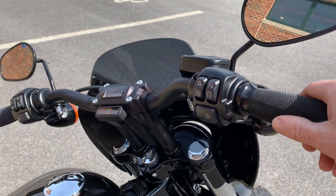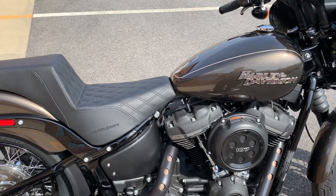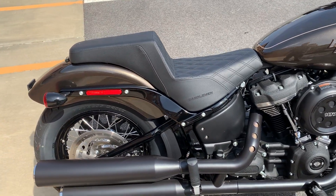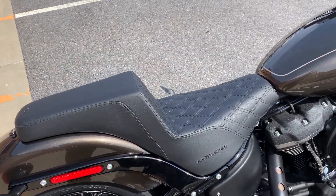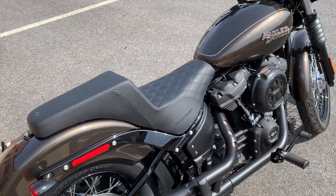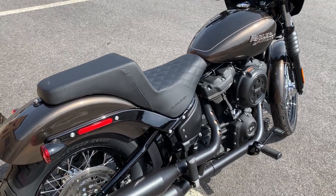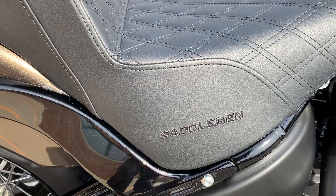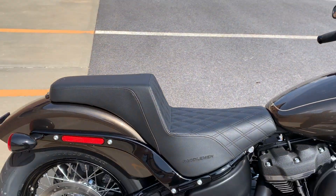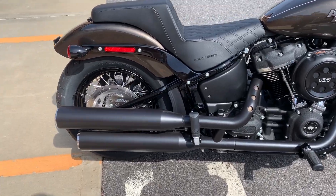We also added these Gitter Grip grips in the black version, so they match the black theme of the rest of the bike. I really struggled with the seat on this — we tried a couple of the Harley seats and just weren't liking them, so we did something we almost never do, which is add an aftermarket accessory. In this case we put a Saddleman seat on here — it's a good quality seat that matches the style of this bike.